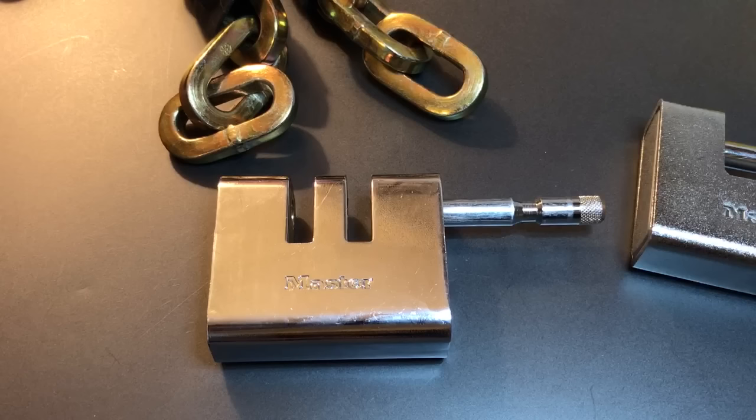BlackDolphin90, thank you very much for sending this lock my way. To everyone else, if you have any questions or comments about this, please put them below. If you like this video and would like to see more like it, please subscribe. And as always, have a nice day. Thank you.